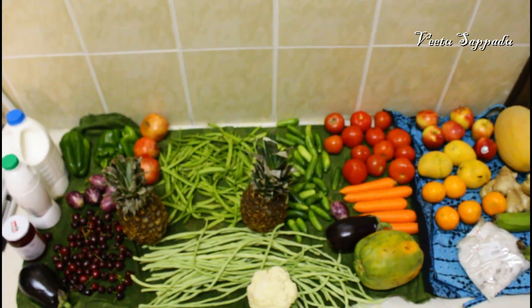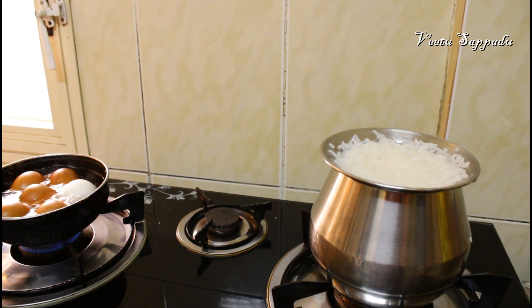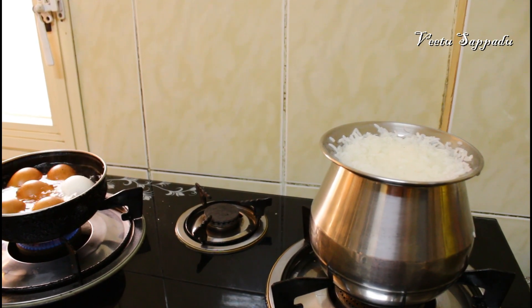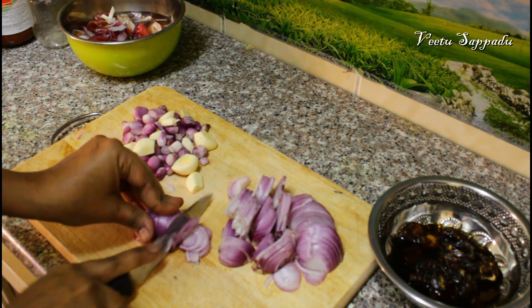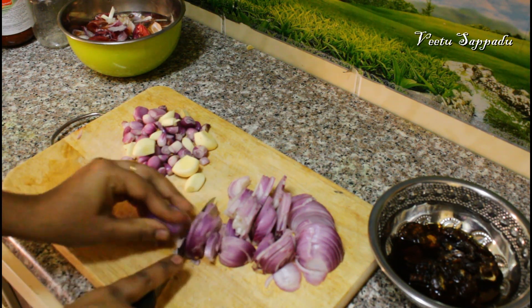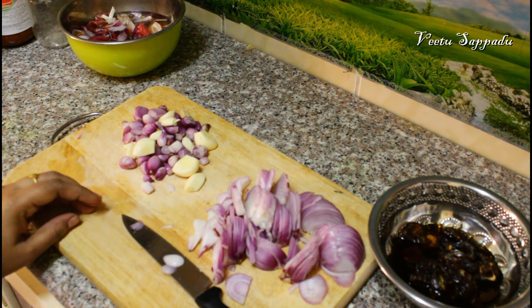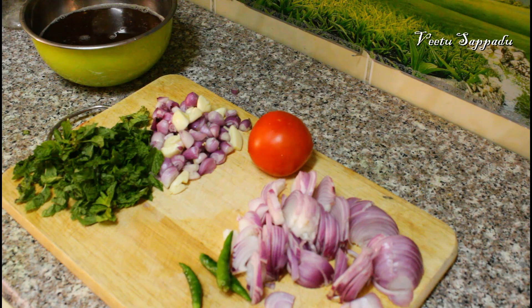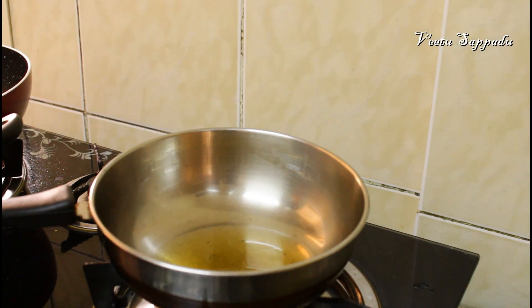My husband enjoys a good meal. We have grilled chicken with white rice. This is how we plan the chicken meal. He told me to take care of him and will visit the office on weekdays. He will visit his home for a few days.